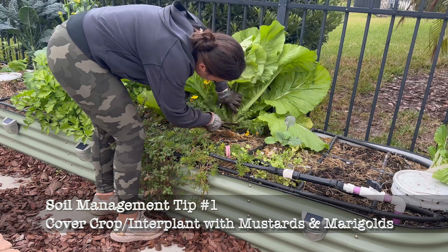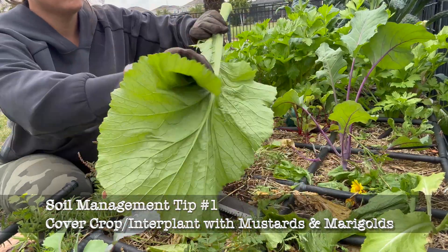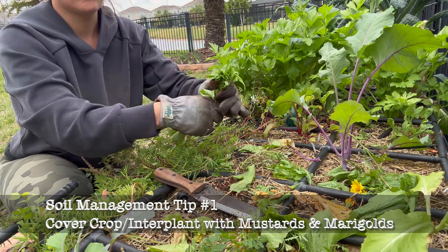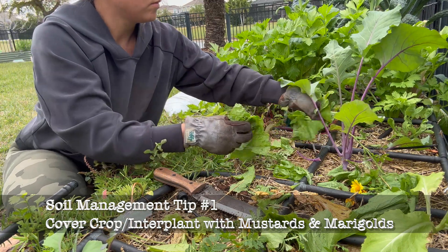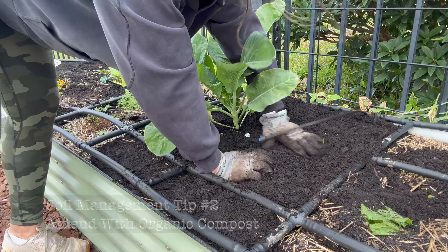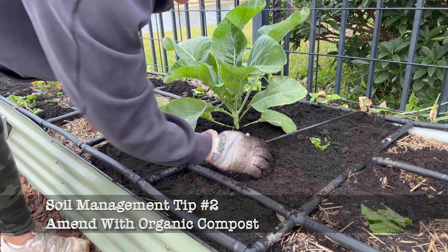One of the soil management techniques you can use is cover cropping. Cover cropping is commonly done for root-knot nematodes using mustards, sunhemp, or sorghum sudangrass. But I chose not to do a full cover crop because my problem wasn't bad enough to delay my fall plantings. However, what I did do is plant some mustard greens and marigolds in the garden so those would naturally repel the root-knot nematodes. My plan was at the end of the fall growing season to chop and drop the mustard greens into the garden — and the other day I amended the soil with about two inches of organic compost and chopped and dropped those mustard greens.